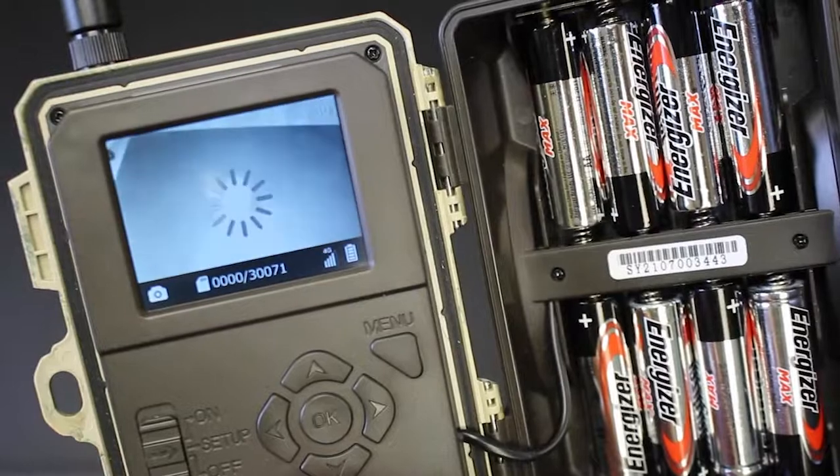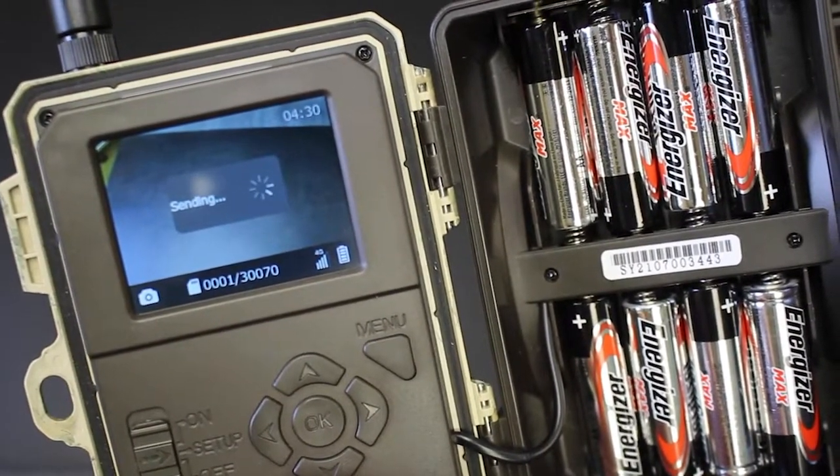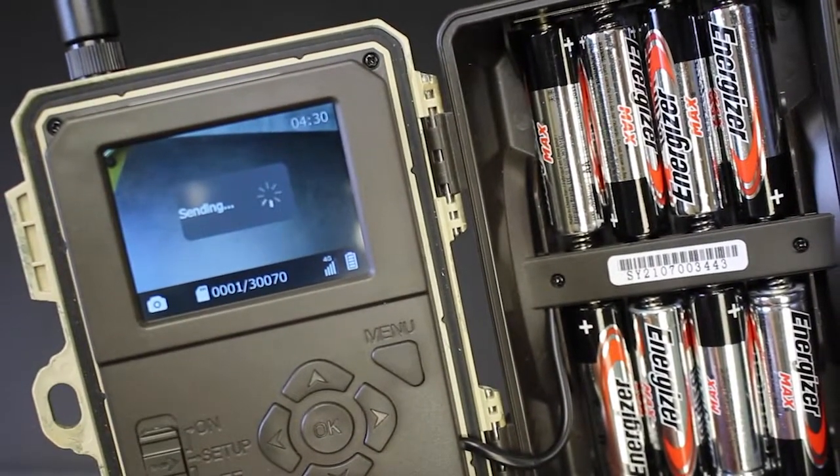Try sending another test pic by tapping the OK button. If the picture sends, you are ready for field use. If it fails, verify your signal strength or try another SD card.